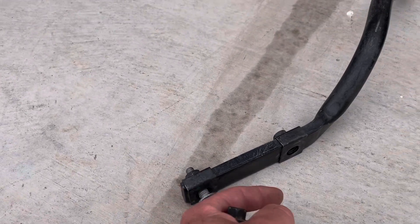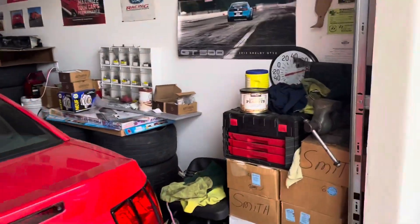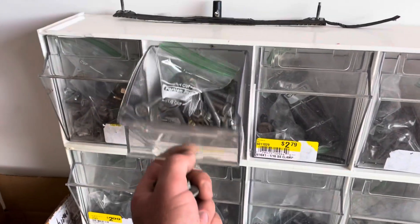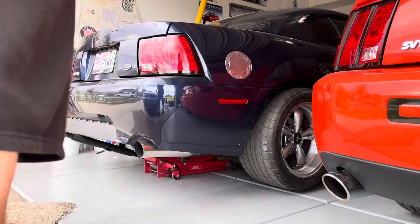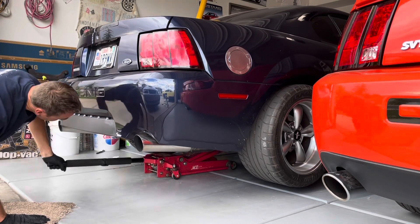Some Mustangs came with them, some didn't. I'd heard that the later S197s it was an option or they didn't have them, so I didn't really care too much about it. But I decided it's probably time to put one on, and I do have an extra one from a GT axle. So I got some extra hardware and got ready to put it on — I've been meaning to do this for a while, and it's finally time.